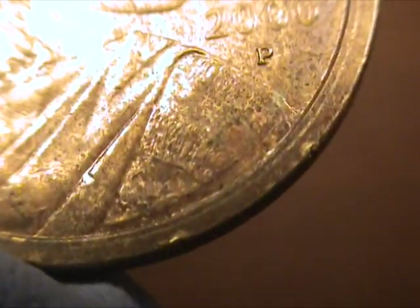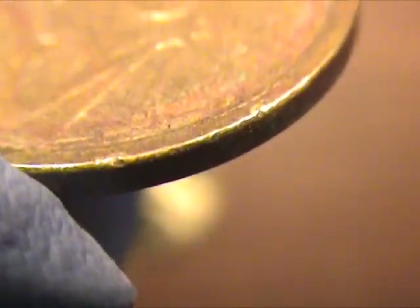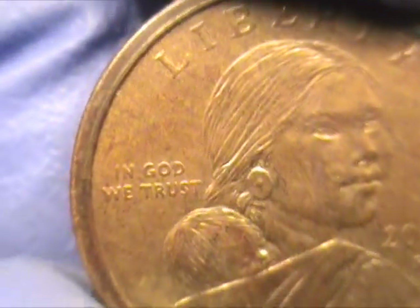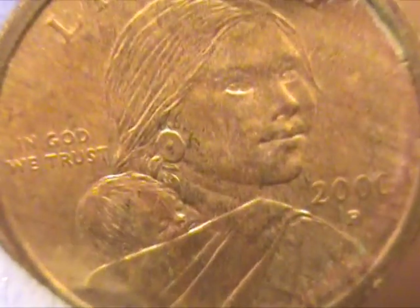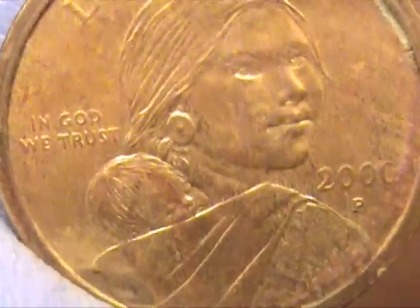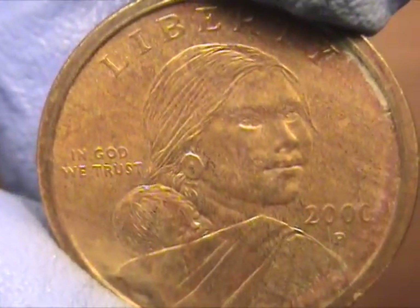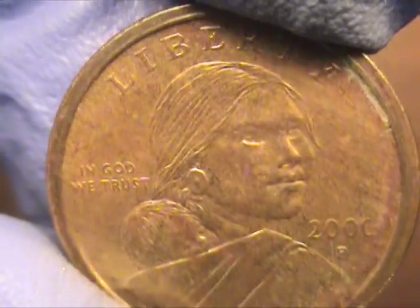Now this does have a couple of marks — it has marks on the edges, like some of the other 2001s are explained to have. Also it does have a rim around the edge where it's higher than the rest of the coin. But this reddish brown film that's on this coin also appears on the 2001 experimental rinse golden dollar coin that I purchased on eBay, which I cover in one of my other videos.